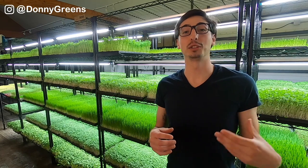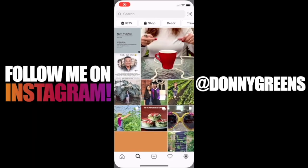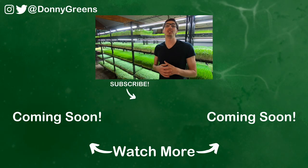Now you know how to grow sunflower microgreens like a pro, but this was a lot of information. Be sure to follow me on Instagram where I'm able to dive deeper into some of these individual aspects I just discussed. Click the video below to know exactly when to harvest your sunflower microgreens, or click the other video if your sunflower microgreens have been falling over. If you like this video, hit that like button, subscribe to my YouTube channel, and share this video with anybody you think it may help.